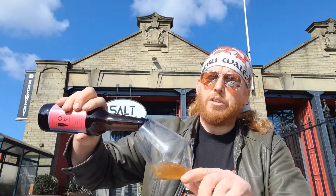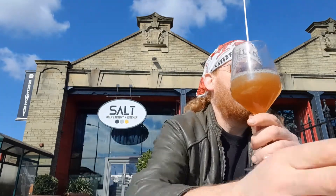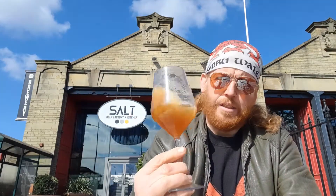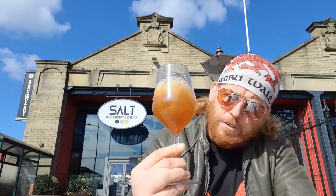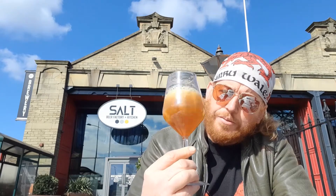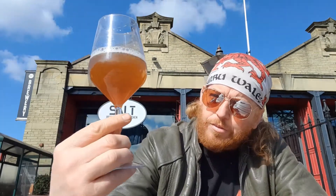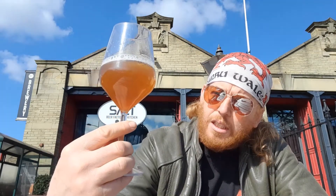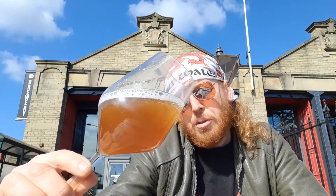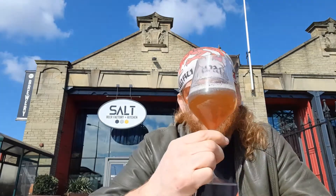Outside the Salt Beer Factory. It's very murky, very murky. You can see a kind of lipolump color to it — it's almost like an umber nectar. Purchase these via the Maltruin website.